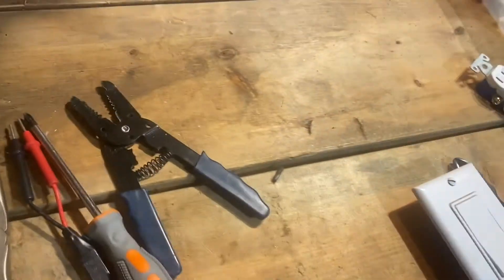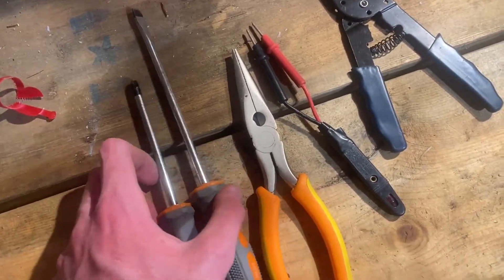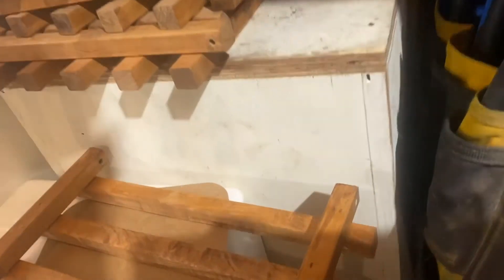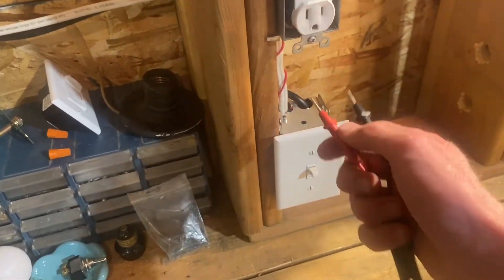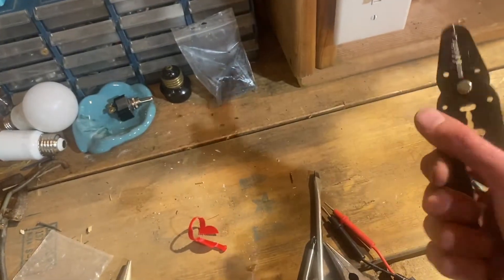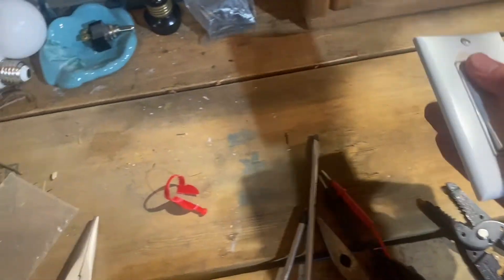First I'm going to show you the tools you'll need. You need a Phillips and a flat head screwdriver — the Phillips looks like a cross and the flathead is obviously flat. You'll also need needle-nose pliers, an electrical tester, wire strippers (you might or might not need those), and of course your new switch and wall plate.